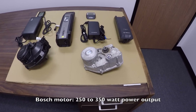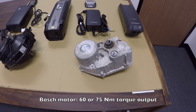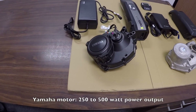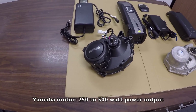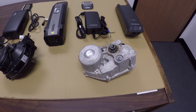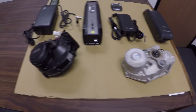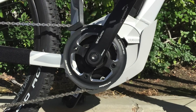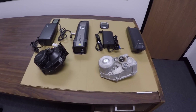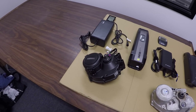These Bosch motors offer 250 to 350 watts peak output, 60 newton meters or 75 newton meters if you get the Performance CX high torque version. By contrast, Yamaha offers 250 to 500 watts peak output with 80 newton meters of torque. You can't see it because I don't have the sprockets installed right now, but the Bosch drive units use smaller sprockets with 16 or 18 teeth versus the Yamaha drive system, which uses a more traditionally sized 38 tooth. So they're fairly comparable if you get the Performance CX high torque, but you're still getting a little bit more torque from the Yamaha drive unit.